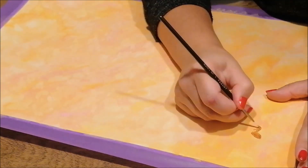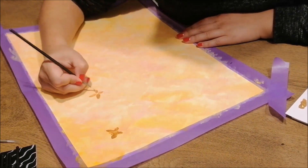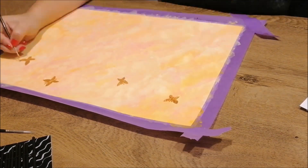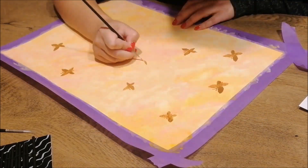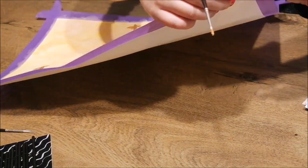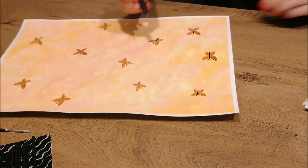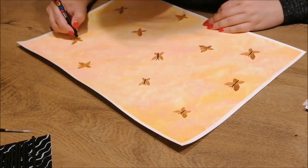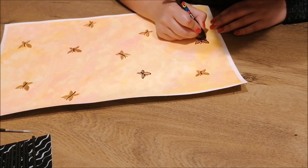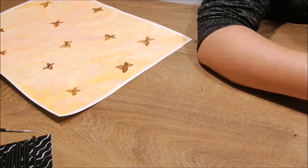For the butterflies, we decided to keep them pretty small so they would look good in scale with the doll. For that really nice effect, my sister made sure that all the butterflies would be facing a different direction, as if they were really flying around the background. Then to really make it pop, she took a black fineliner to accentuate the bodies of the butterflies, and for some variation between each butterfly, she also outlined some of the wings completely with the same black fineliner.